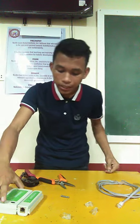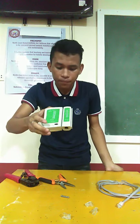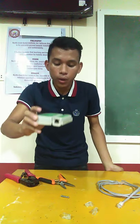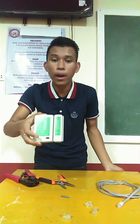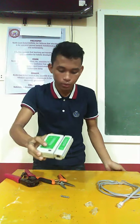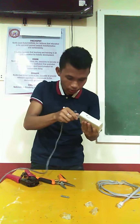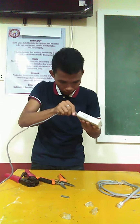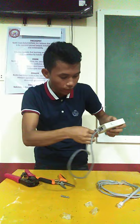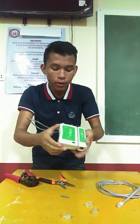To test whether this one is effective, we have to use the cable tester. We are going to use it to determine whether the cable wire we made is functional or defective. Let us use our cable wire that we made earlier. Insert this one and this one to the other side. To test, we have to turn on the cable tester first.